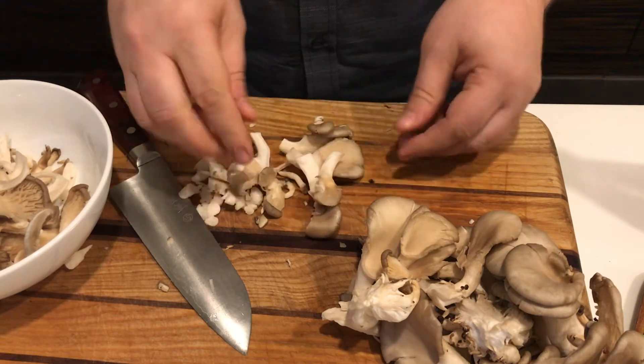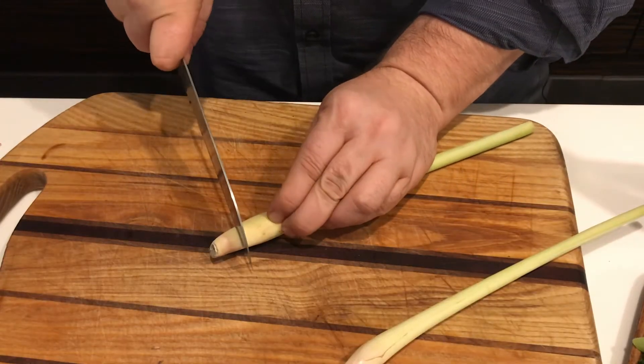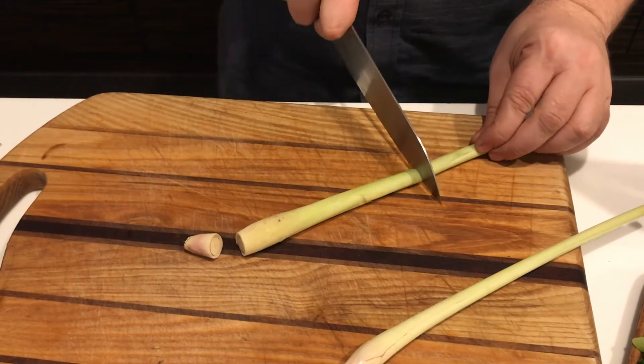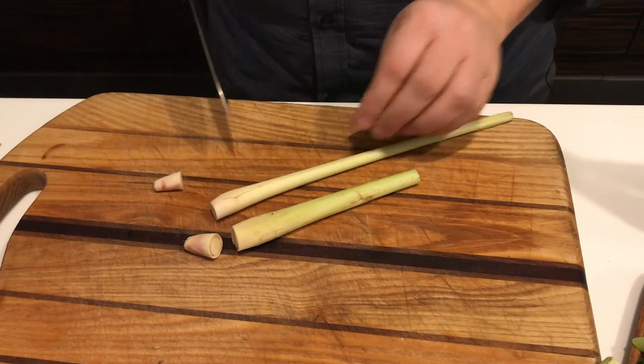If you're using button mushrooms, cut them into quarters. Trim off the tough bottom of the lemongrass and cut a five to six inch piece to use. Keep the tops for tea or to flavor a broth or soup.